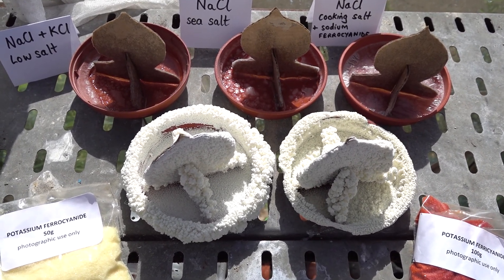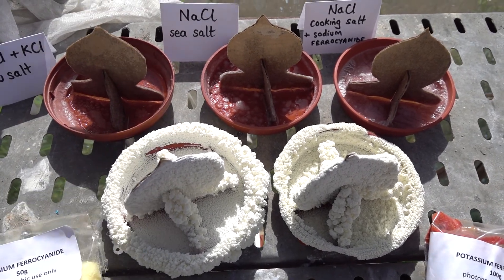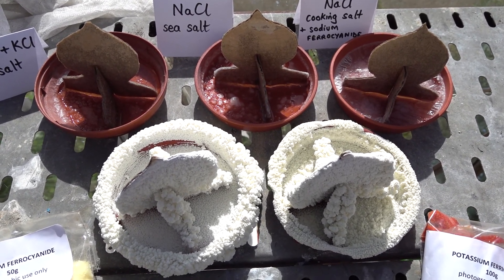A 0.1 molar solution really doesn't need very much. Use sea salt, as we see here, which is a pure form of salt — any kind of salt, as long as there are no additives added to it.